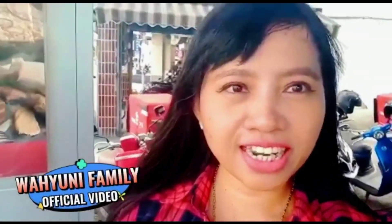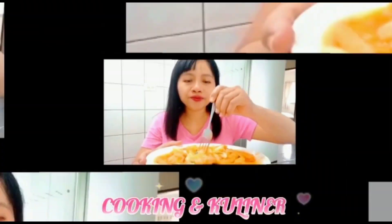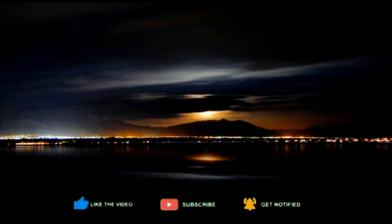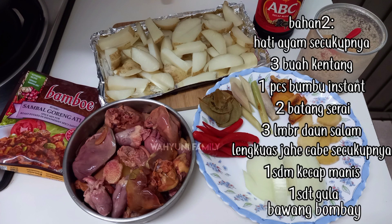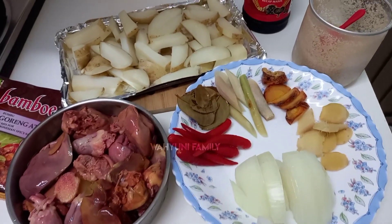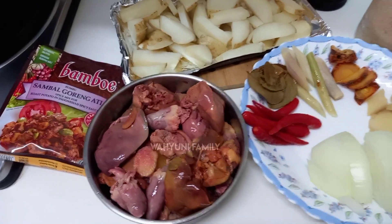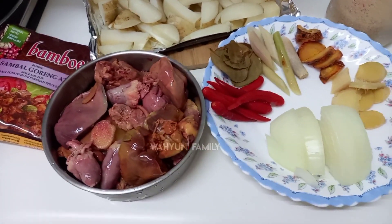Hello guys, welcome back to my channel. Assalamualaikum warahmatullahi wabarakatuh, berjumpa lagi di channel Wahyuni Family.